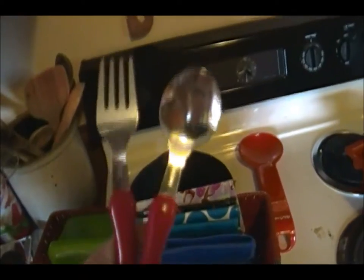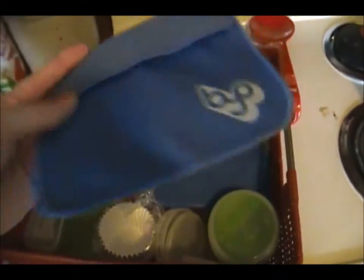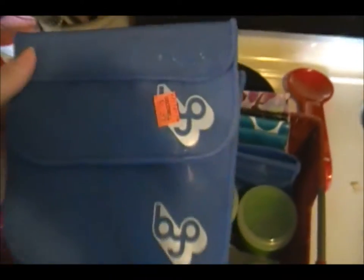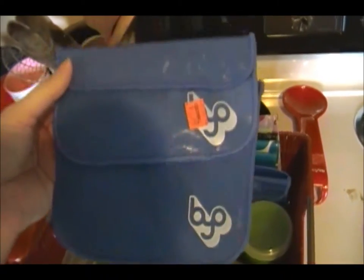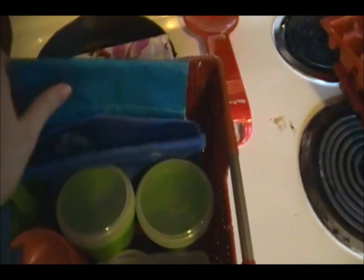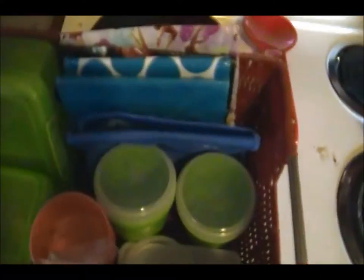I also have a set of metal silverware. These came from the Dollar Spot at Target and they have little owls on them — she likes owls just like Mommy. These are reusable bags — we don't use plastic baggies in her lunch. This one's for sandwiches and this one's for snacks. I got these in a two-pack from Goodwill for $4.99 — they originally came from Target and are usually about $10. These ones came from Old Navy and these are Zach brand ones, which are very kid-friendly.